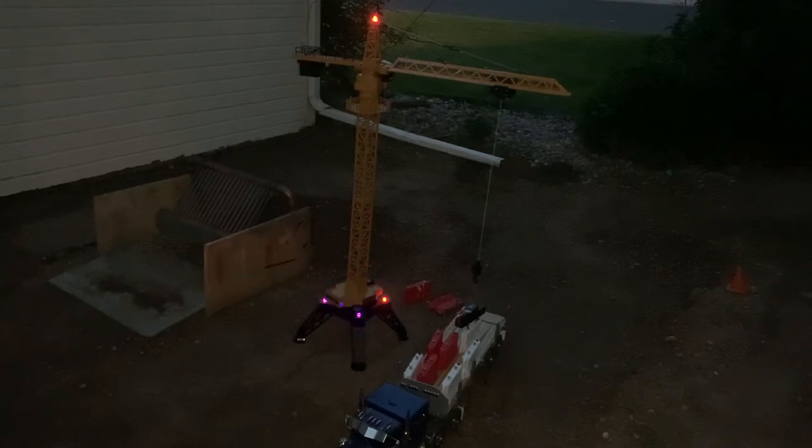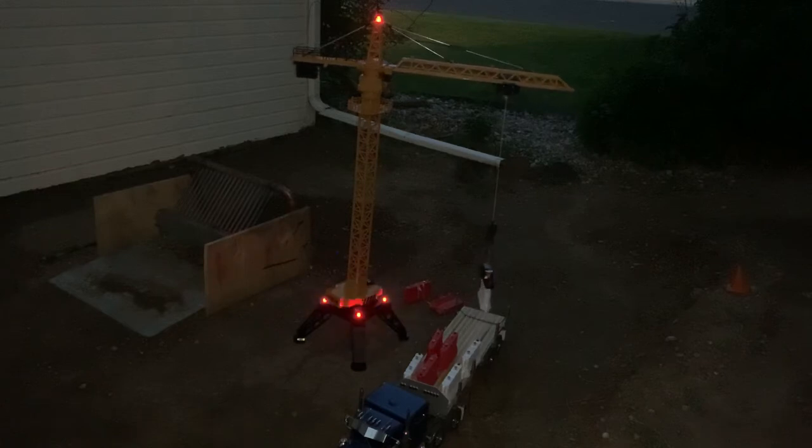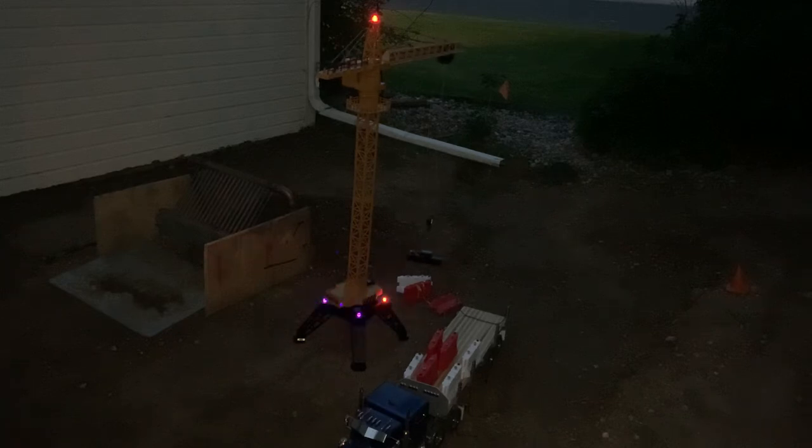Got her hooked, swing it over, take it out and down, and we'll release it right there. Check that out though — electromagnetic grabber, guys. How cool is that?